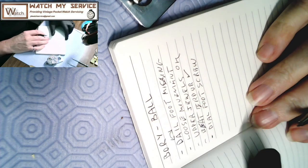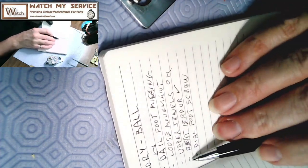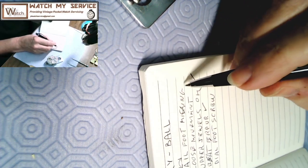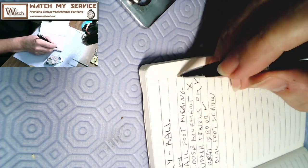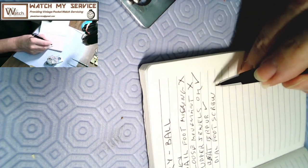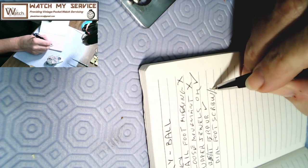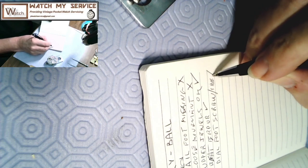We've just dove into this watch and already have some notes. The beat error looks good, the upper jewels are okay. The loose movement is not a good thing — that's an X. The dial foot is missing — that's an X. And the dial foot screw on the side is missing — that's another X. Let's dig back in and see what I've got.